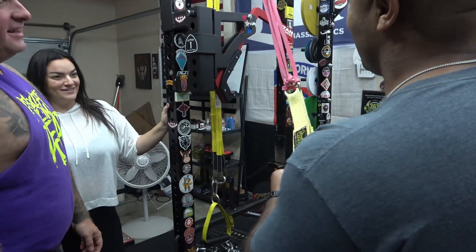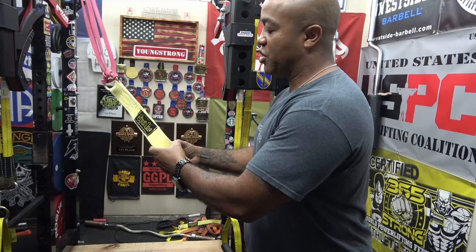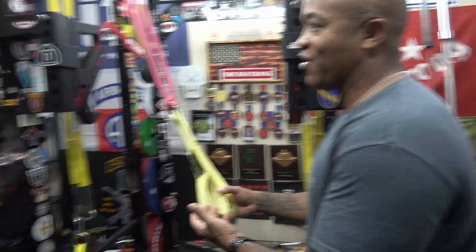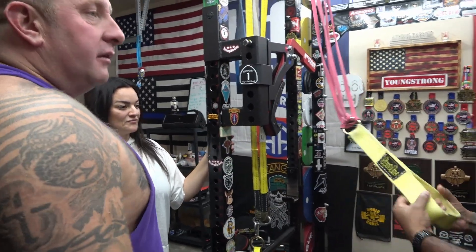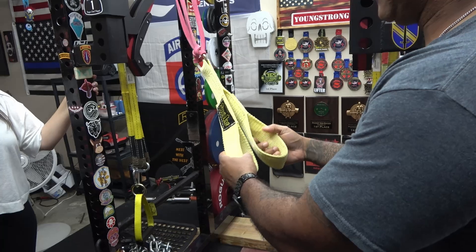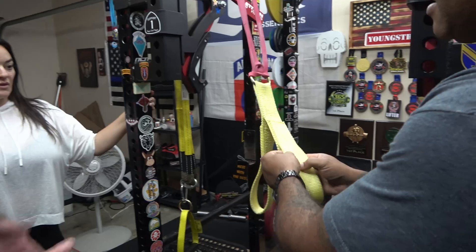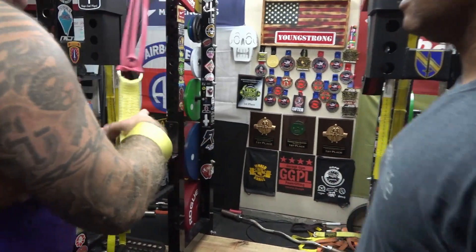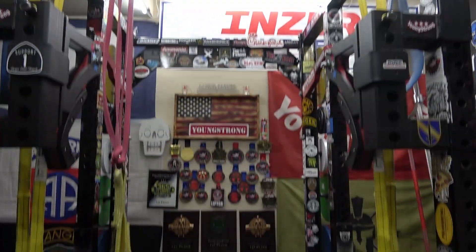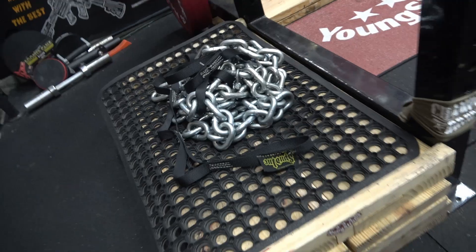Yeah, I like these — they're really comfortable in your hand. They're sturdy, and they've got that perfect worn-in feel, but they're not going to wear away. How long have you guys had these? Probably two years now. See, there's no tearing, nothing at all. This stuff is going to last forever. We're really big on bands and chains and all the conjugate system — accommodating resistance and all of that — which is how we train here.